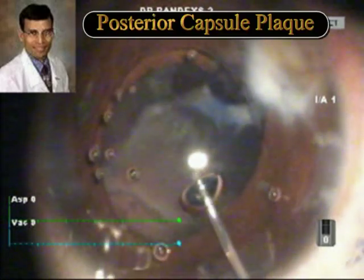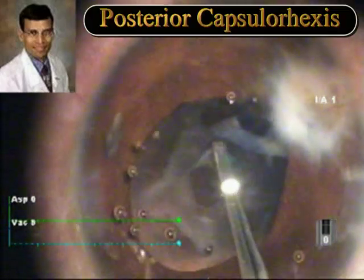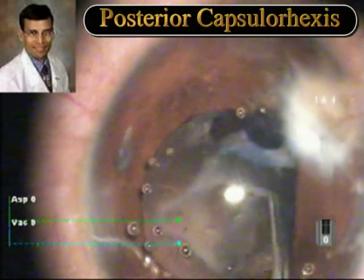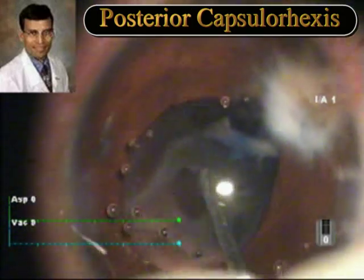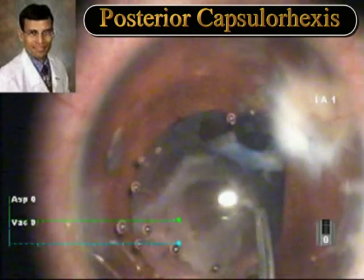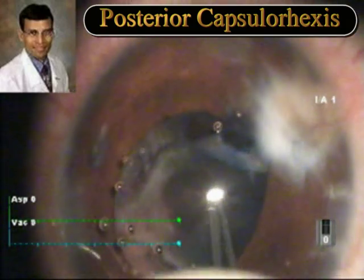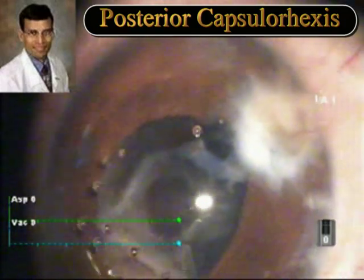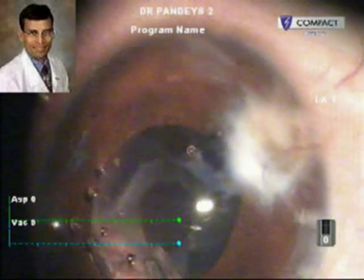At the end of the cataract removal, a posterior capsule plaque was seen and a posterior capsular rhexis was performed. Viscoat was used to tamponade the vitreous so that there would be no anterior movement of the vitreous during the posterior capsular rhexis. Once the vitreous was tamponaded, the posterior capsular rhexis was attempted. But during this process, the entire posterior plaque came out on its own while the posterior capsular rhexis was being formed.